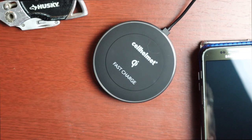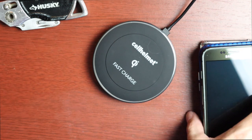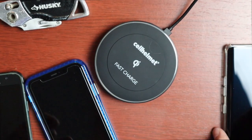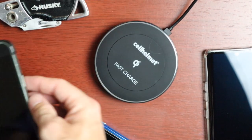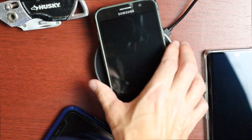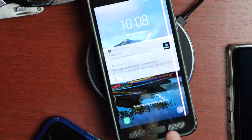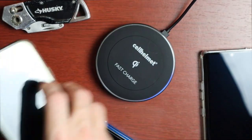Everything is hooked up. The cord is only three feet long so it's a bit short — I had to move my setup. I have three wireless-charging-capable phones here: the LG Velvet, the iPhone 11, and the Samsung Galaxy S7. Placing the Samsung on the pad, we get a notification that it is fast charging wirelessly.